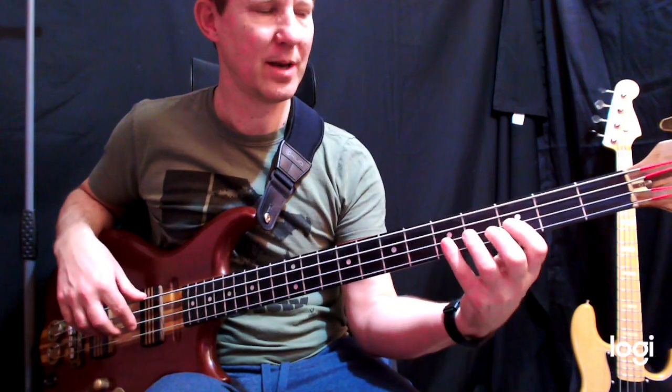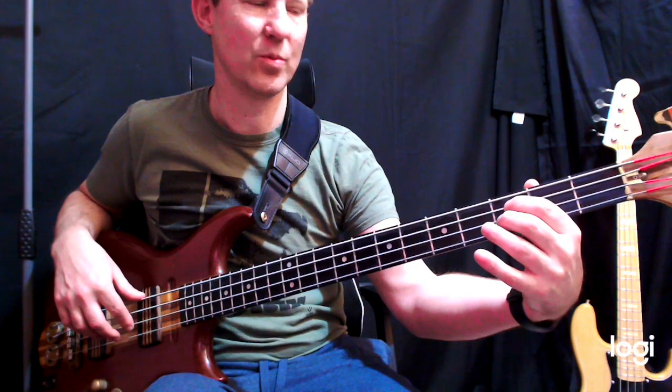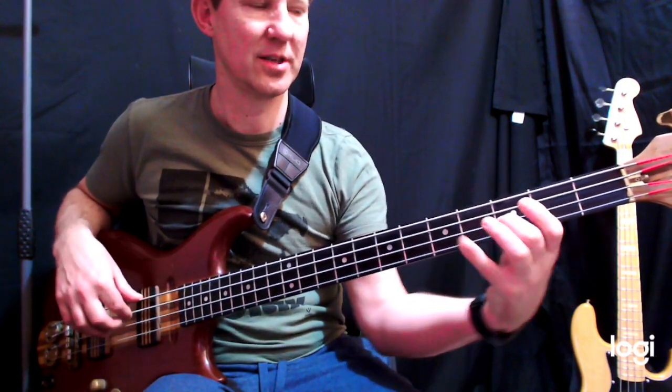You notice I play fingers four, one, four, two — and then finger one can go to the C and back. Shift.